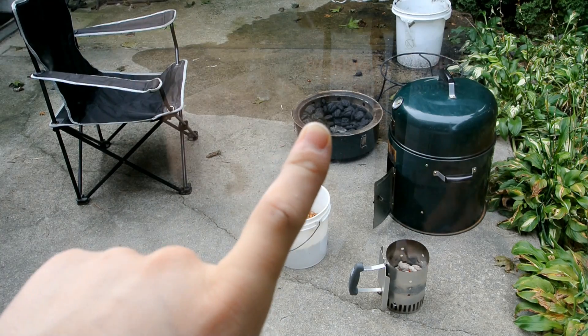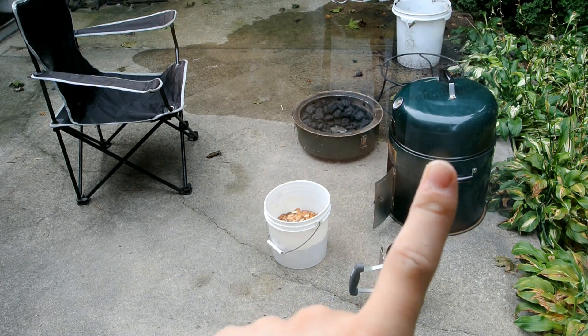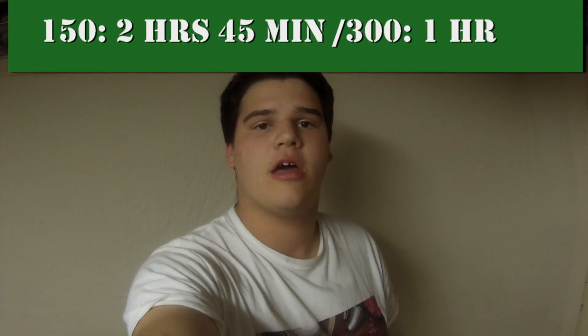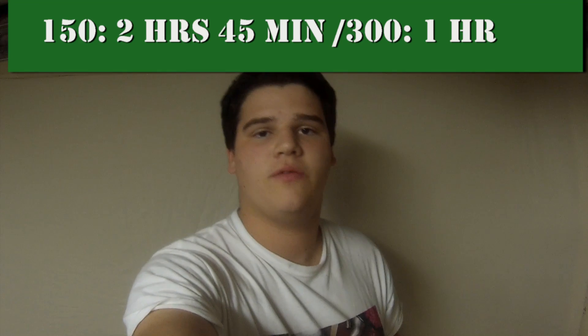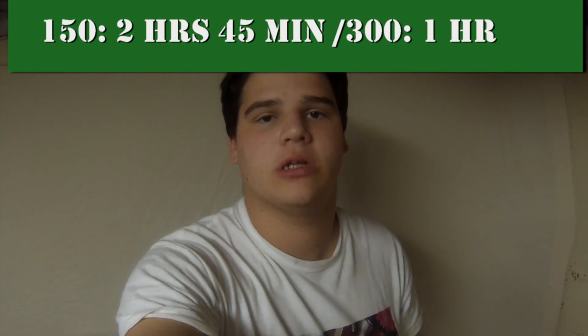Here's my coals that I'm going to pour in there, and that'll start those coals. Here's my wood chips, here's my smoker, and my chair. If you cook it at 150, cook it for two hours and 45 minutes.